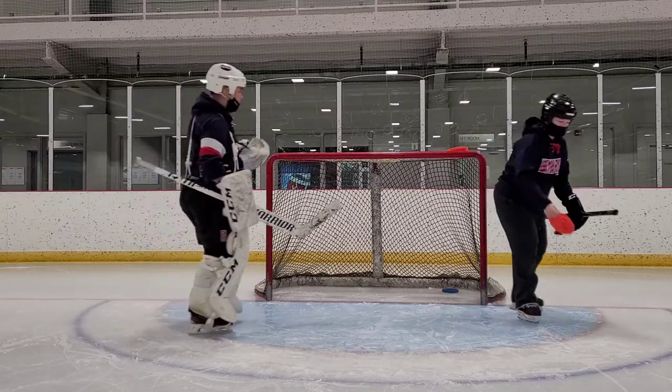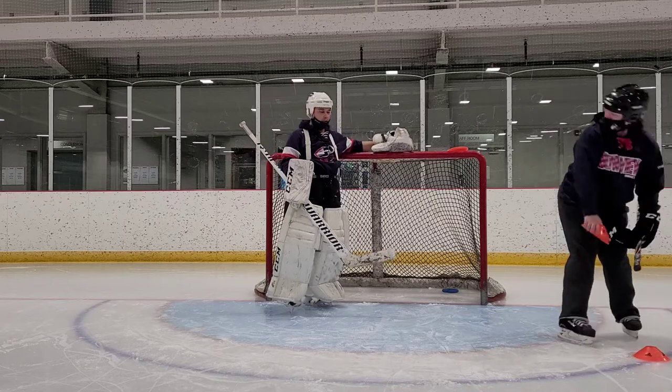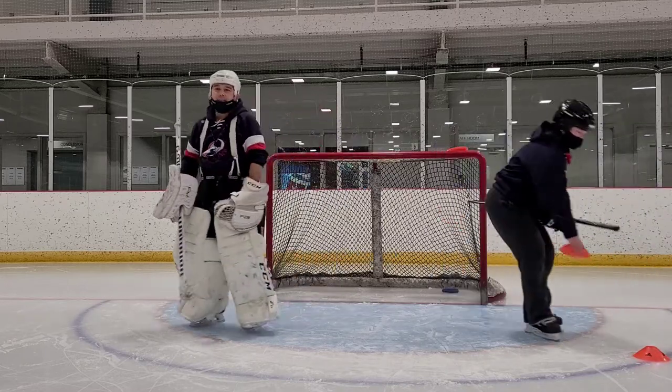For the W drill, what we're working on here is we're looking at not only getting our angles, but we're also talking about depth as well.